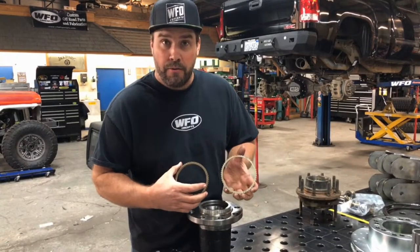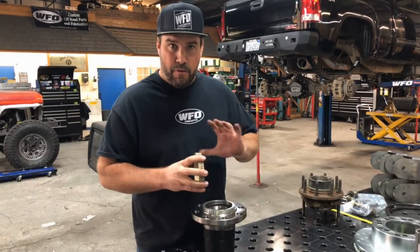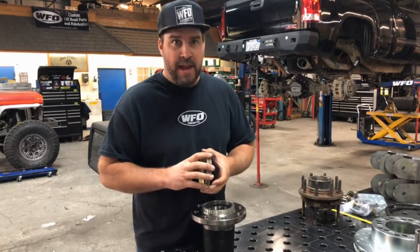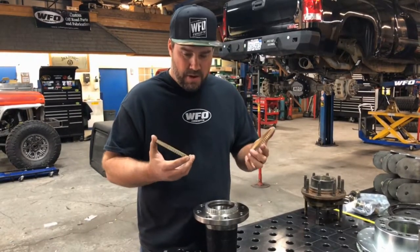These are our 60-tooth tone rings that we had made for the 11 and newer GM trucks. Basically, if you're running a Ford front unit bearing in any form — whether it's 8 on 170, 8 on 180, or redrilled to 8 on 6.5 — and you have an 11 and newer GM rear axle, you're going to need these tone rings.